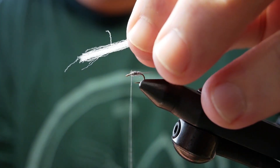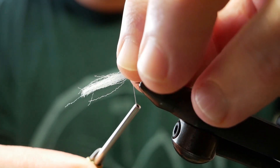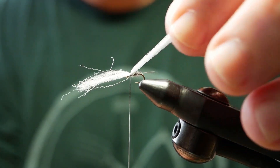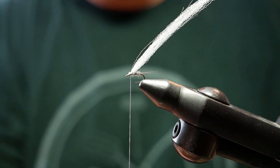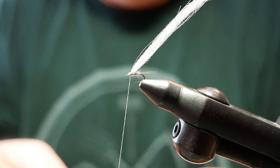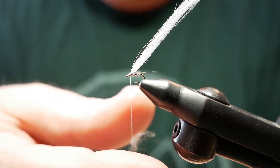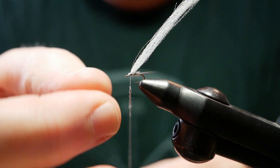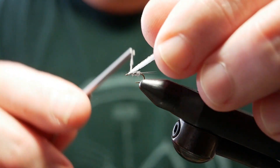Once we get two-thirds of the way up the shank, we'll take our poly yarn and tie that in. A few wraps to cinch it down, then cut the excess off. Now we'll take a little tiny bit more dubbing in front of our wing.